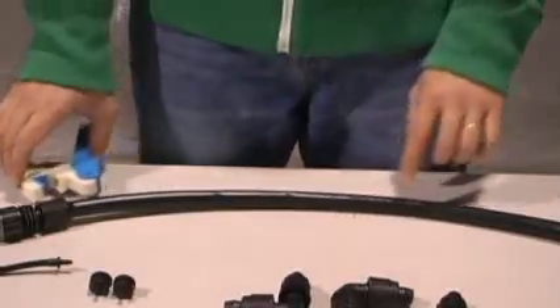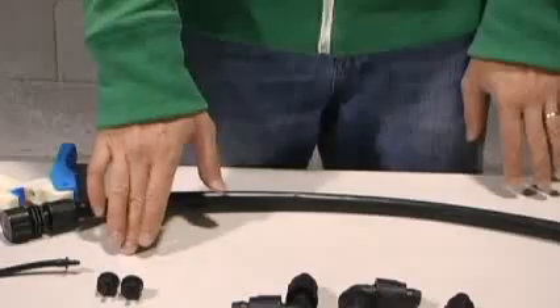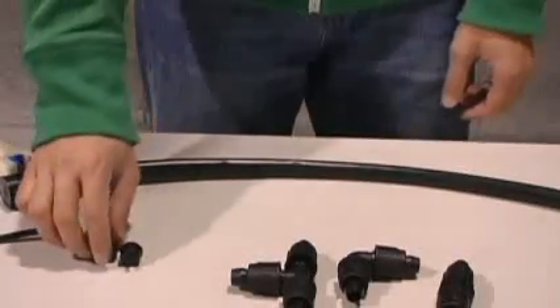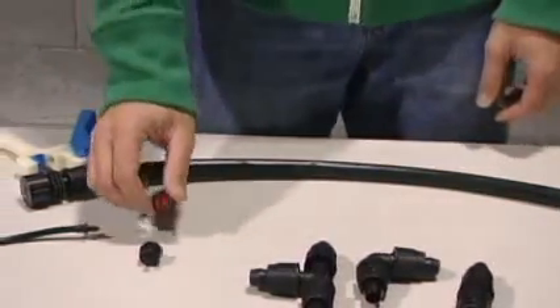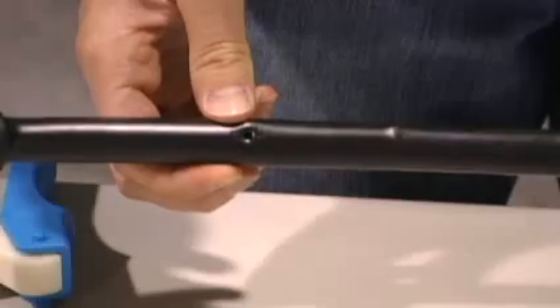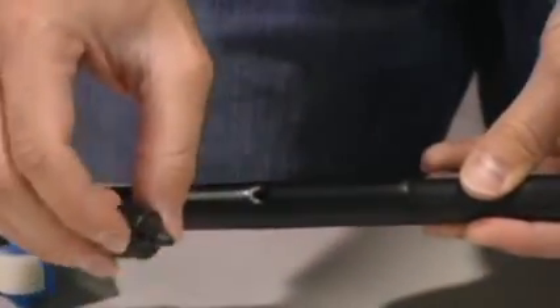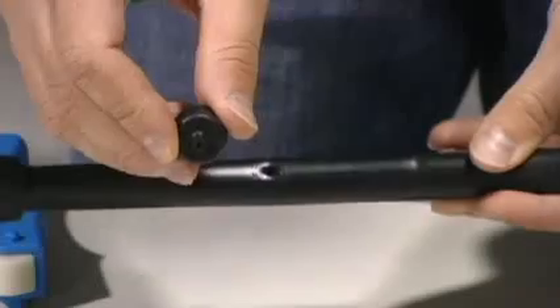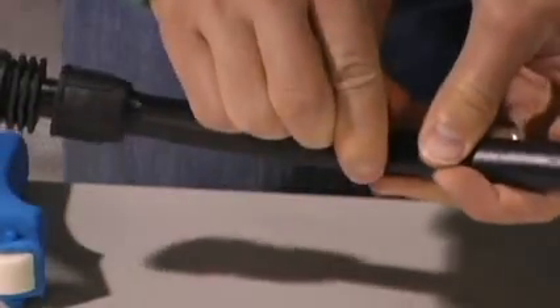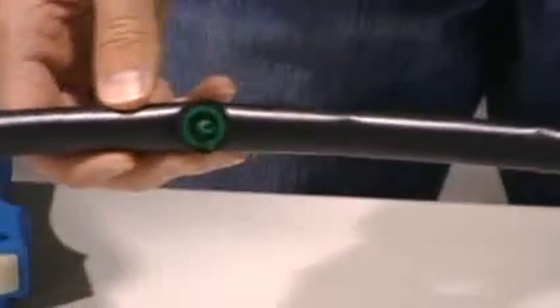Now that you have your closed system, you can do one of two things to connect drippers or other emitters. First, you can connect a button dripper directly to your half inch tubing. Take a pro punch and put the half inch tubing inside, clamp down — gives a nice quarter inch hole. Then take your button dripper with the barb and push it right into the hole. You can do that throughout your whole system to put drippers where you need them.